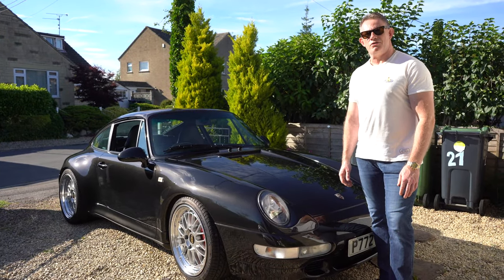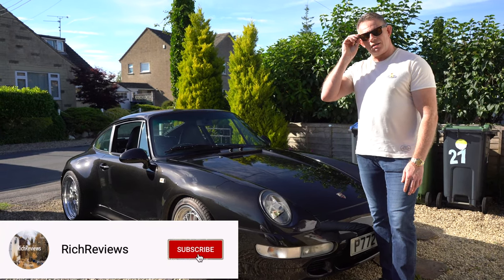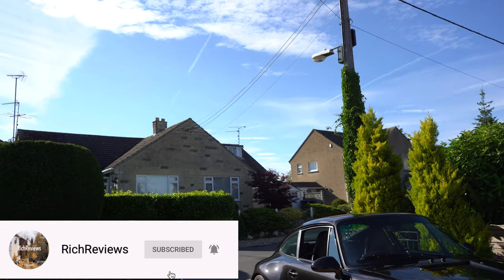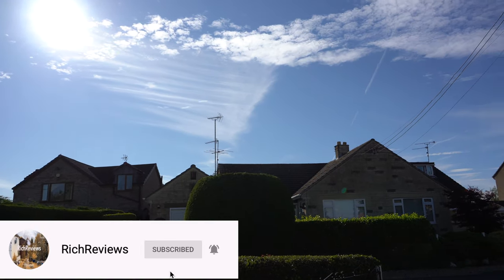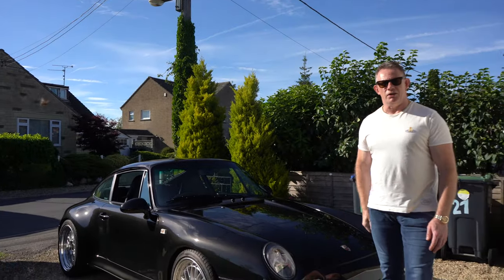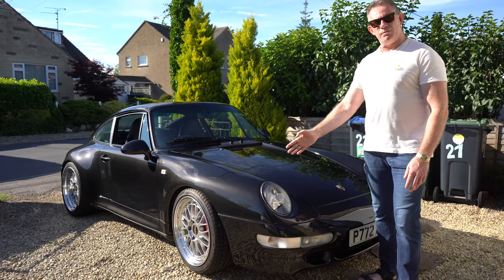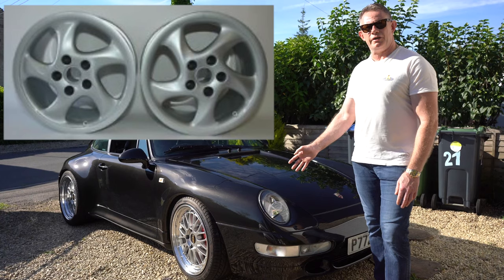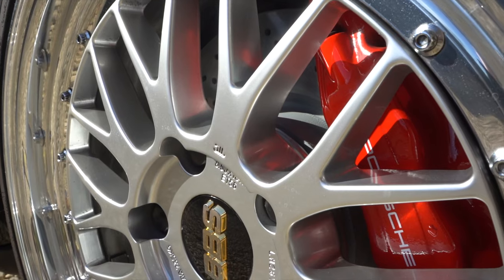Hi guys and welcome back to Rich Reviews. Apologies for wearing sunglasses — we're on a glorious summer's day here in the UK and if I'm looking into the sun I'm going to be squinting which isn't a great look. So today we're going to be talking about the wheels and my upgrade from the turbo twist hollow wheels which came as standard with my 993 Carrera S and the upgrade to the BBS LMs.